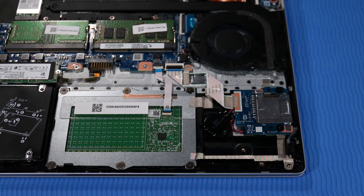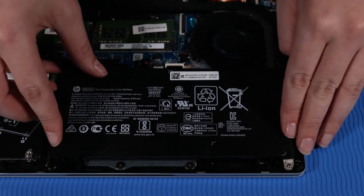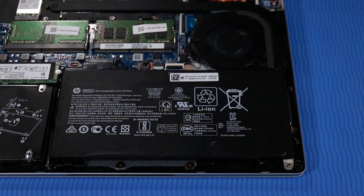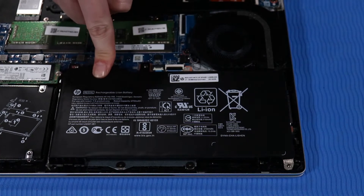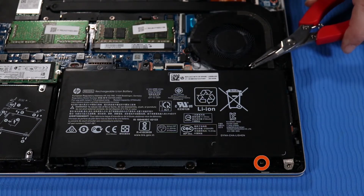Replacement: Toe the battery into the tabs at the edge of the top cover and then lay it onto its alignment pins. Push down firmly on the connector to reconnect it to its socket on the system board. Replace the two P1 Phillips-head screws that secure the battery to the top cover.